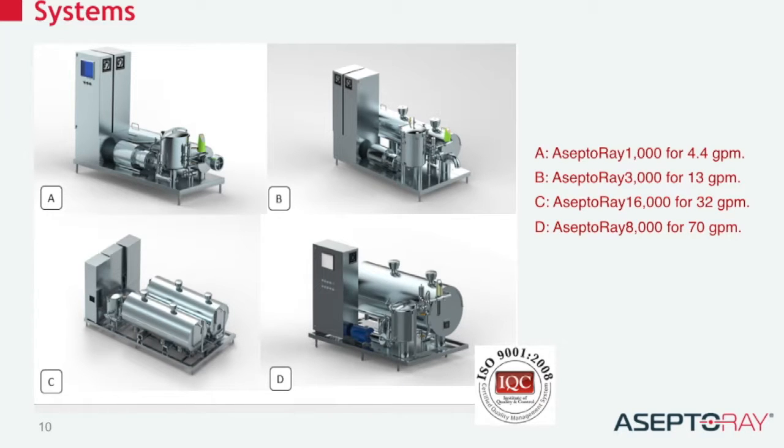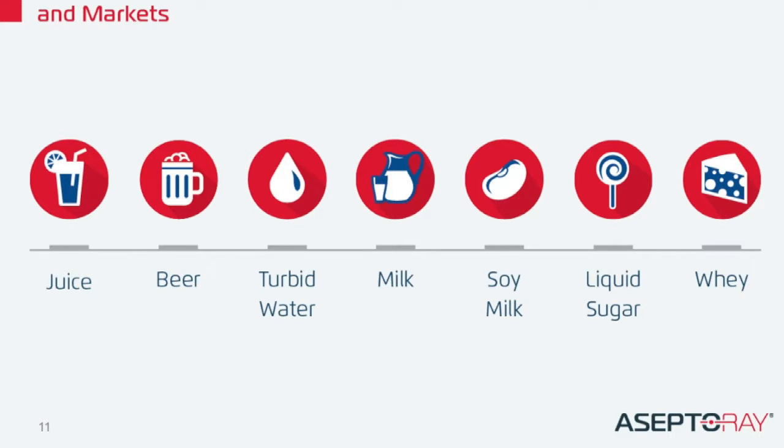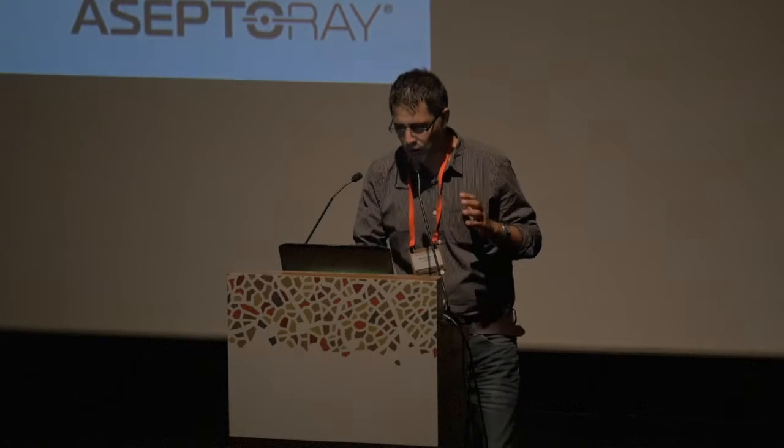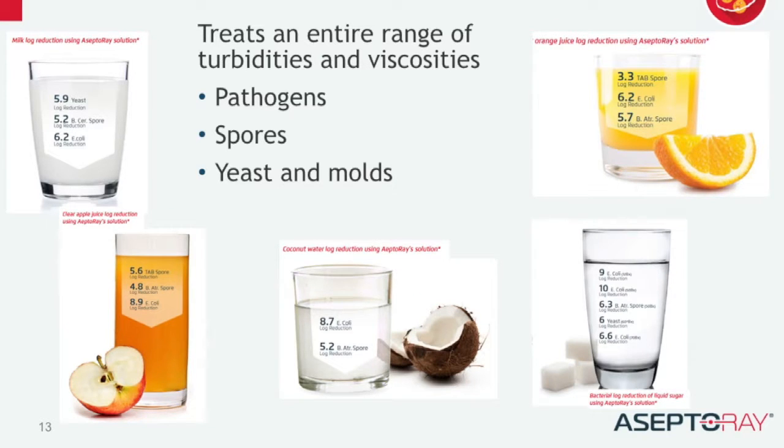When I'm saying pasteurization, most of you would think about milk, but actually every bottled juice or beverage that has been bottled has to be mandatorily pasteurized. We're talking about 117 billion gallons per year. We are focusing on the beverage and juice market, and we can eliminate the problematic bacteria — the pathogenics, the spores — in a variety of products, regardless of their sensitivity and turbidity.